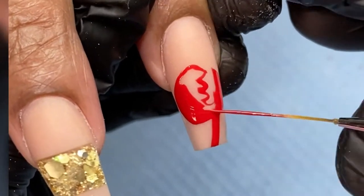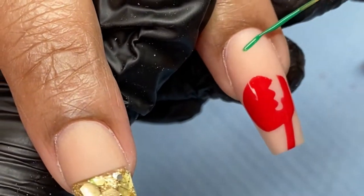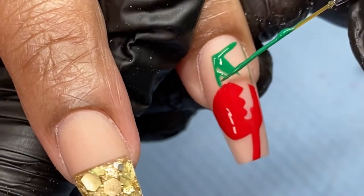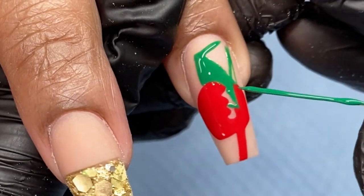Moving on to the other accent nail — I already went ahead and used my thin liner brush to outline the shape of his claw. Now I'm adding the dollar bill that he's holding in his hand, and I'm basically just going around the red shape that I already created to make it look like it's behind his claw.